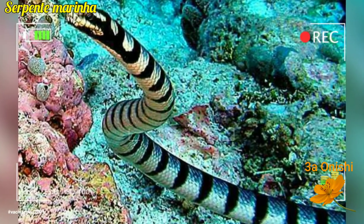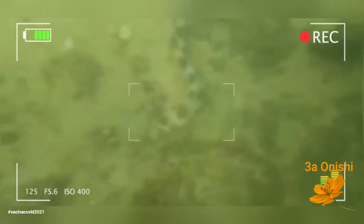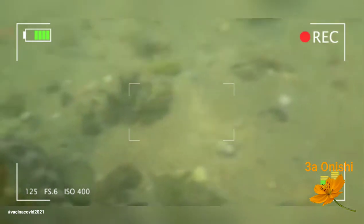As cobras marinhas, em primeiro lugar, não existem no oceano Atlântico. Ou seja, não existem na costa do Brasil. Mas pode-se ver pelas suas cores que entre esses três animais, todos têm seus próprios padrões de cores.